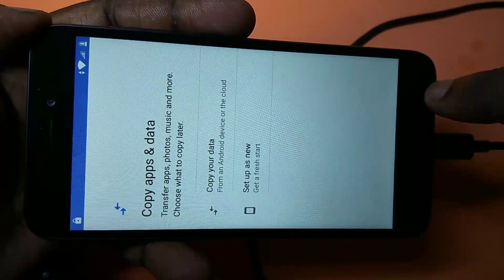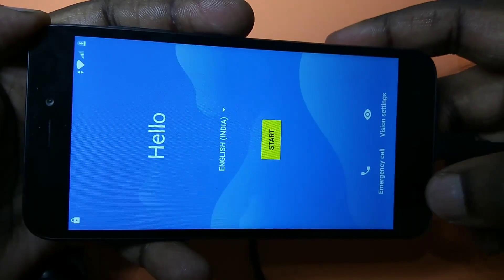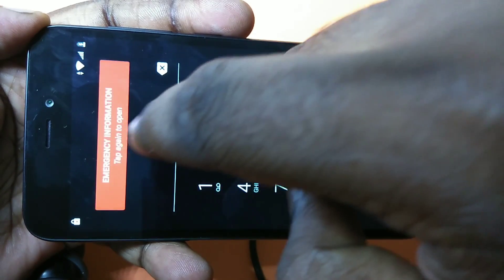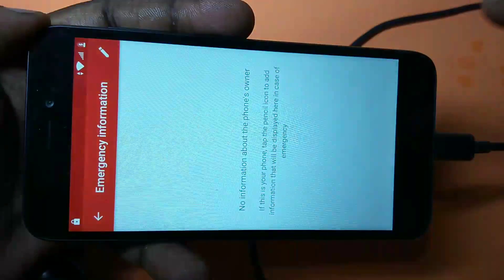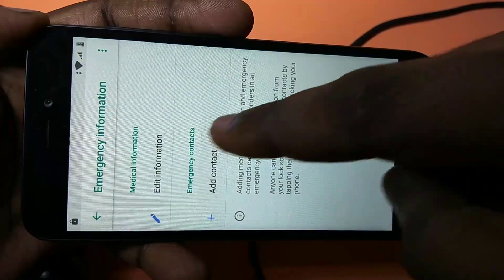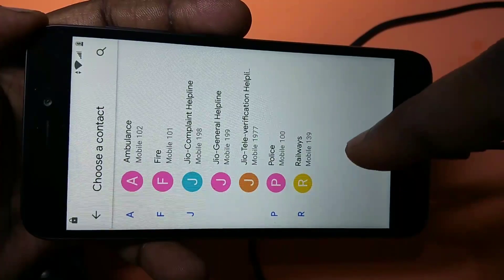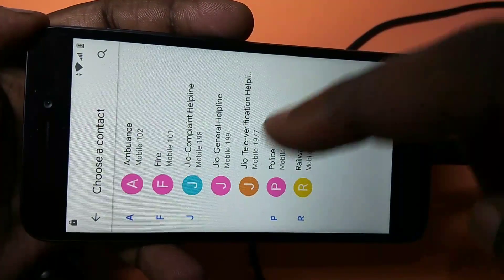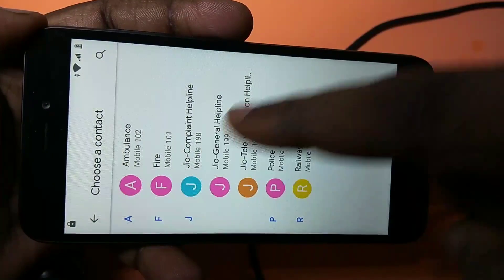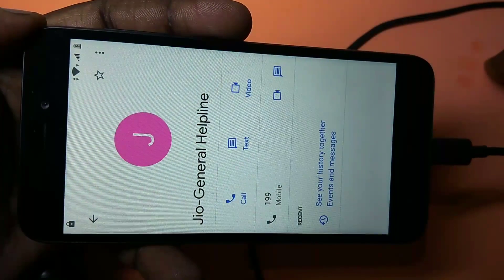Go back to the first screen, then select 'emergency call.' Tap on the contacts icon, then tap the edit icon and tap 'add contact.' Make sure you have inserted your SIM — if not, you will not see any contacts and this trick will not work. Insert your SIM with some saved contacts, then select a contact and tap 'edit contact.'